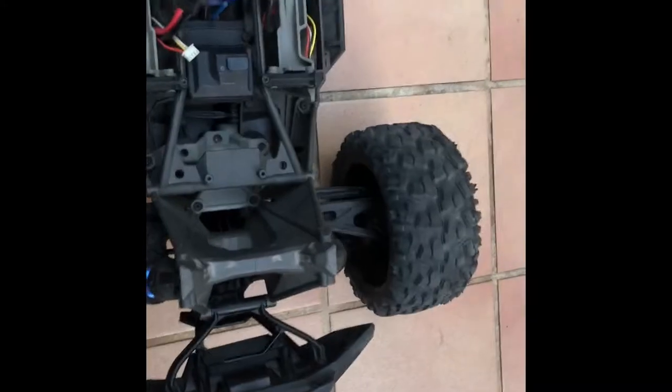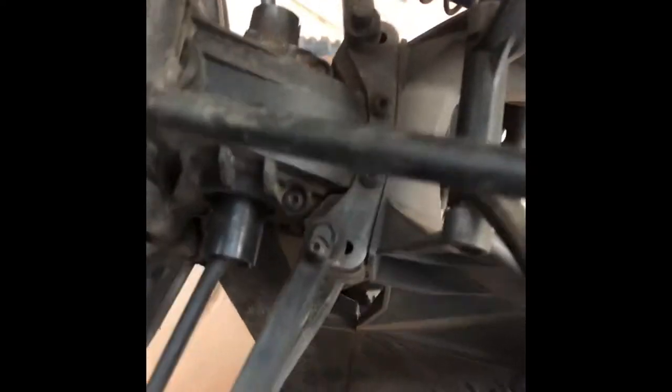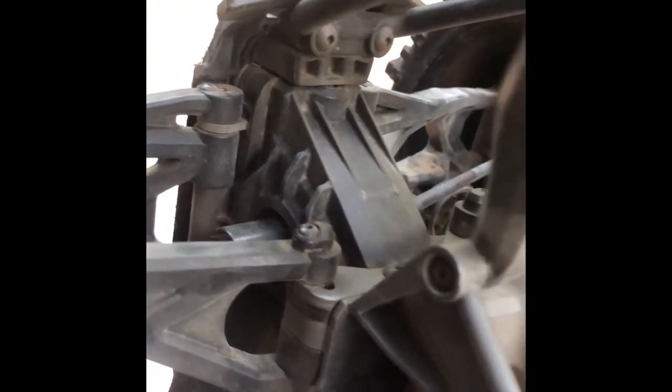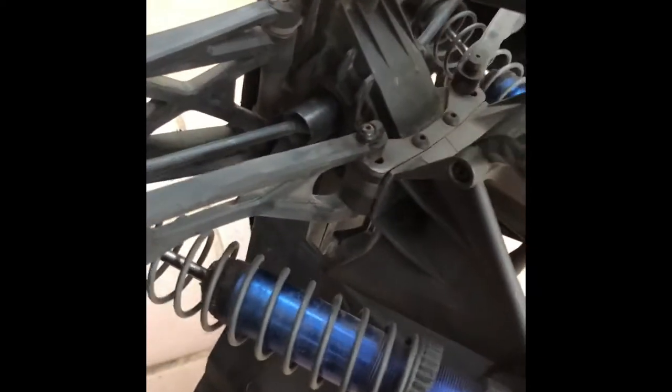We're going to do a quick test run to make sure it's all good. I forgot to mention, but it's good to know that if you need to do the rear diff, it works exactly the same. So you have a diff case as well — same thing — five bolts holding it in place, bumper bar in the way, so you undo those two to lift the bumper bar, flip it up, and it will be exactly the same procedure. And you can replace the rear diff as well.